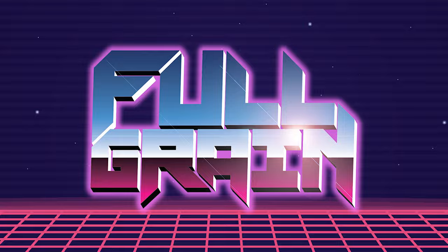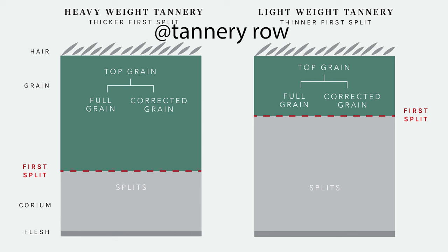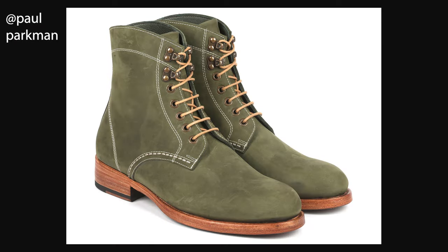Suede is the flesh side, or the inside/underside of the hide — the part that has the nap associated with it. It can also be a split, where the top grain part where the hair was is split away, leaving suede effectively on both sides. Nubuck, by contrast, is leather that's been sanded to remove the grain, leaving a micro-suede or ultra-suede kind of look and feel.